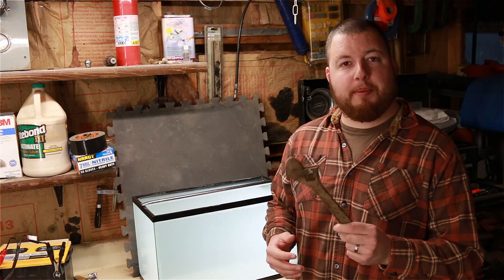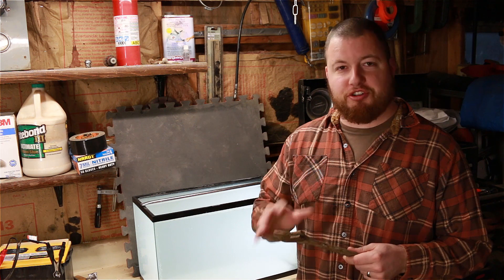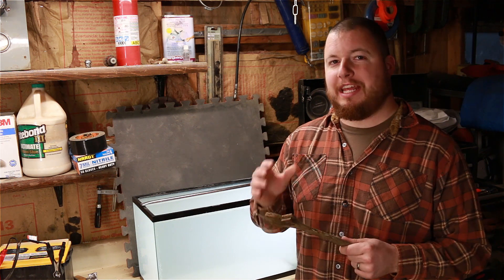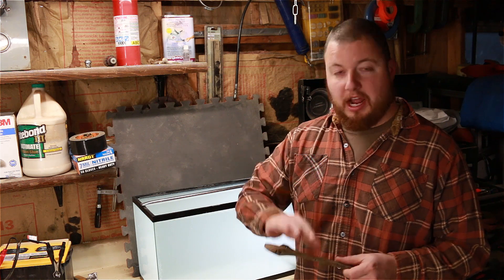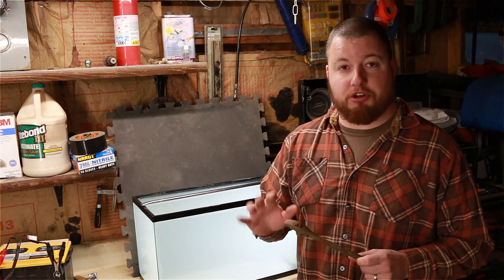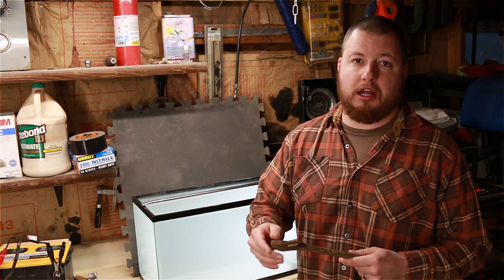The next thing we need to do is prep our part to be cleaned. We need to take all the grease, dirt, and grime off because that's going to inhibit the electricity from getting to our part. We'll go over it with a light nylon brush and maybe some degreaser. I just had some dirt on here, so I took a nylon brush and brushed as much off as I could.